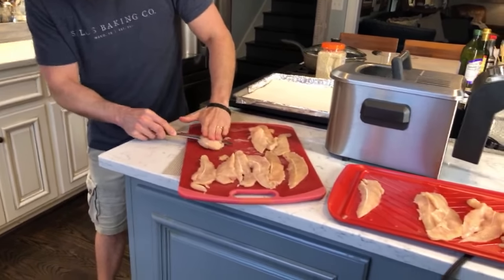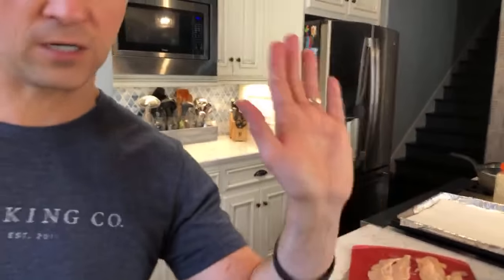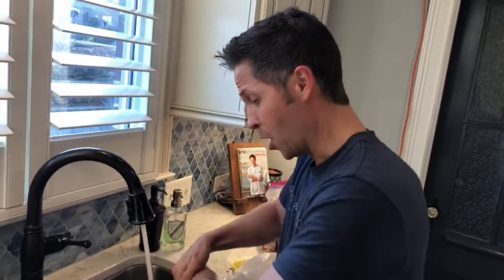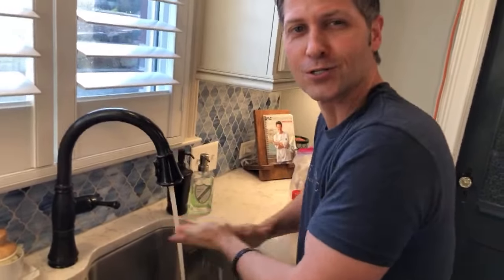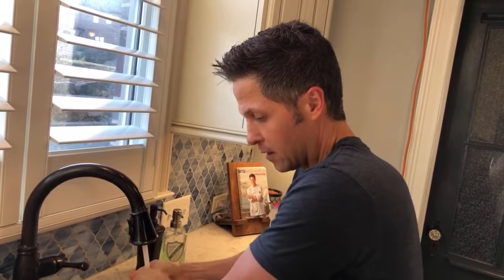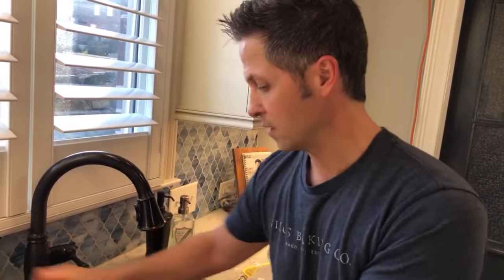My oil is at 330 — is everybody's oil preheating? I have all my chicken cut. I'm going to wash my hands. Sing your favorite song — 'He Touched Me.' Lisa Reese wants to know how I sanitize my cutting boards. I typically put them in the dishwasher, but I'll put them in the sink as soon as I'm done — super hot water, let it run for a minute, then get some Dawn and a scrub brush and scrub it like crazy.